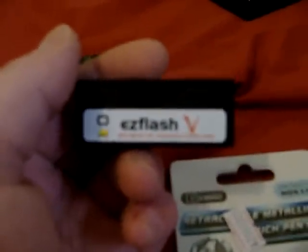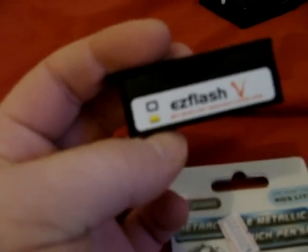For Game Boy Advance support — the DS with just the slot-one card doesn't have Game Boy Advance support. So you want something like an EZ Flash 5 or V or whatever. It's got Rumble as well as Memory. It's my favourite one. You can play Final Fantasy 6 or whatever on this instead.